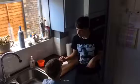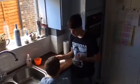Next time when you use a knife, remember to have a parent with you, or just ask the parents to do it themselves.